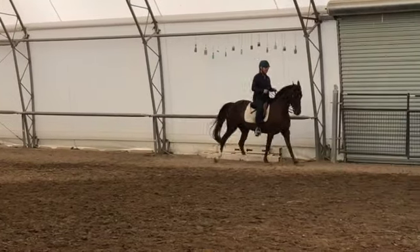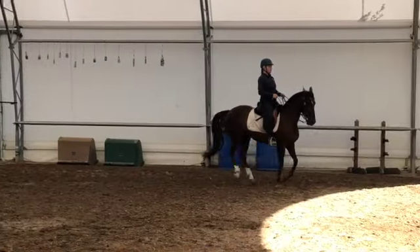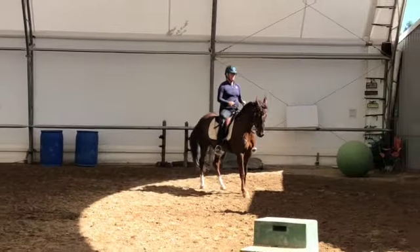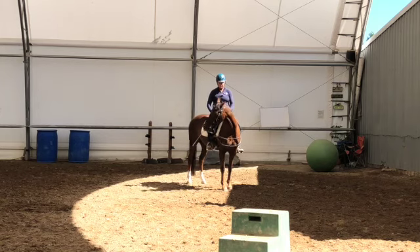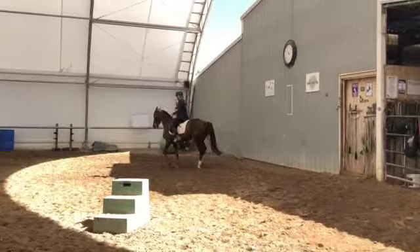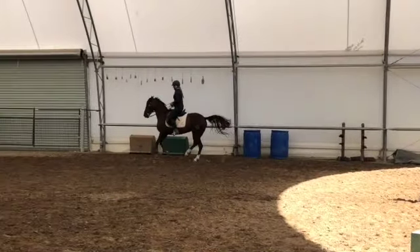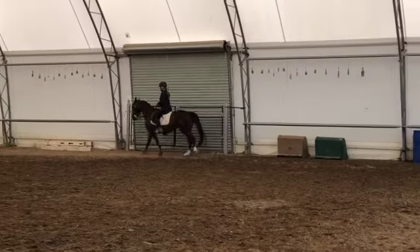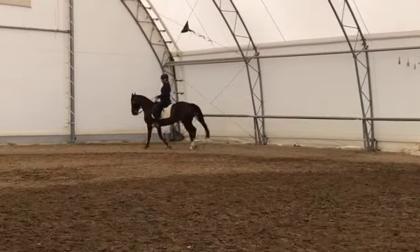Here are her flying changes. This one was a bit interesting — changing behind and then in front — but she understood. She knows her changes and that's okay. They're not going to be perfect, but the other way the change was quite nice. If I had seen that she had been so creative, I probably would have done that change again. On both of these, I kept her too far back — she should have been a little bit more forward — but she generously gave me the changes anyway.